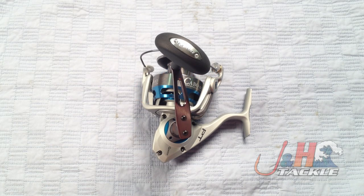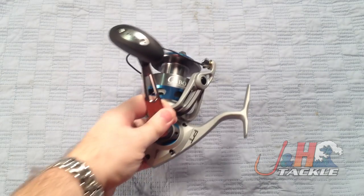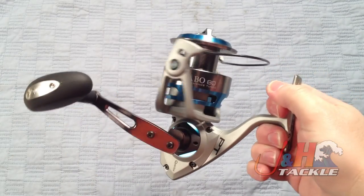Hey, it's Josh over at J&H. Today we're taking a look at the brand new Quantum Cabo PTS CSP80 spinning reel. That's quite a mouthful, but basically this is the new Cabo series from Quantum.